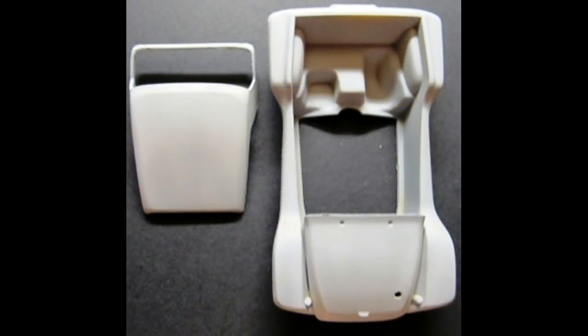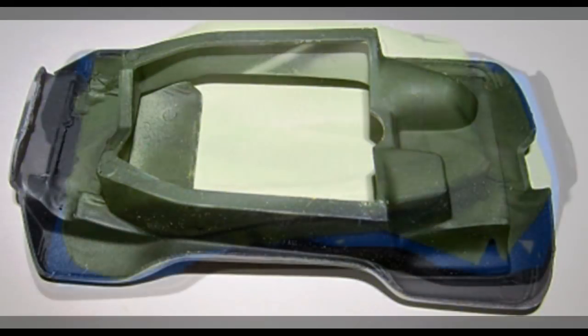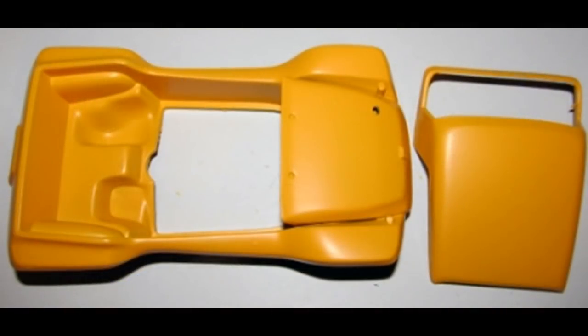Now that the primer is dry on the body and the roof, wet sand again with some fine 800 to 1000-grit wet-or-dry paper. Then clean the surfaces, look for any blemishes, and fix any of those if necessary. Black is applied to the bottom half of the car. Once the bottom of the body shell is painted black and dried, mask that off, then prep the top side for a nice coat of medium yellow to get a nice, even hue over the entire model. The body is then unmasked and set off to cure fully before the next step.